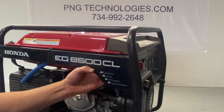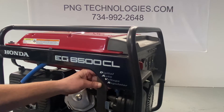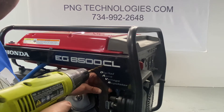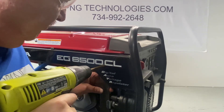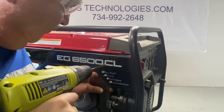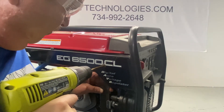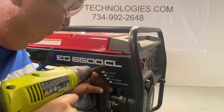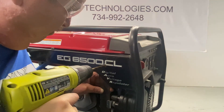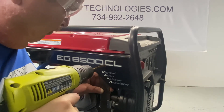Obviously your gas tank is behind here, so you don't want to punch your drill bit through. So I take a piece of steel or you can get a piece of wood — just something so that obviously you're not going to destroy your gas tank. I'm going to go ahead and use a piece of wood.